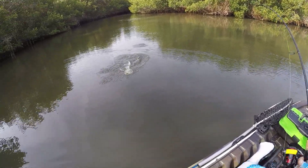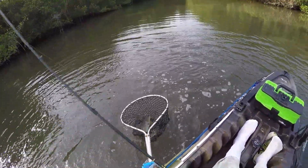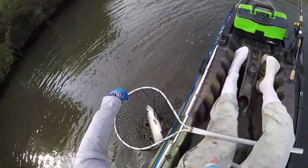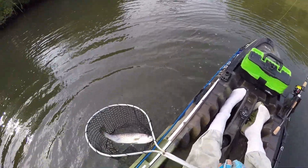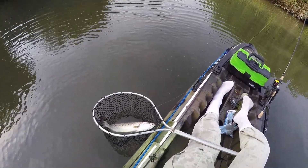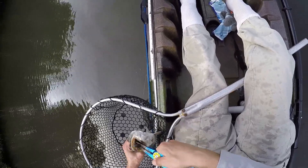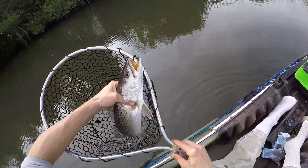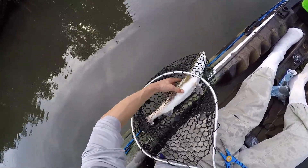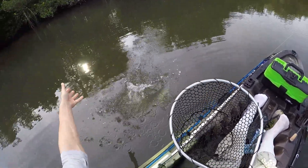There we go — looks like it's a trout, probably a 20-incher. He swallowed that — take the gloves off. Slimy trout gloves are never fun. Do a quick in-the-net measurement — he's over 20. There he goes.